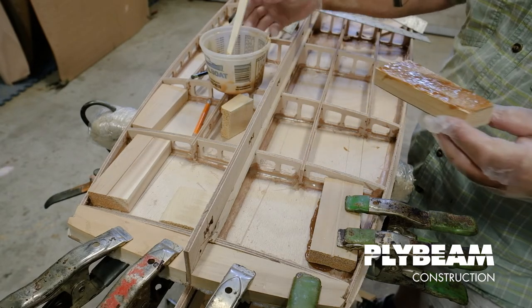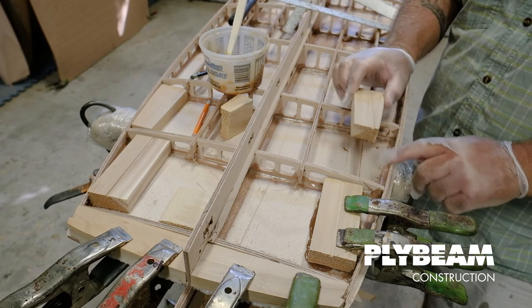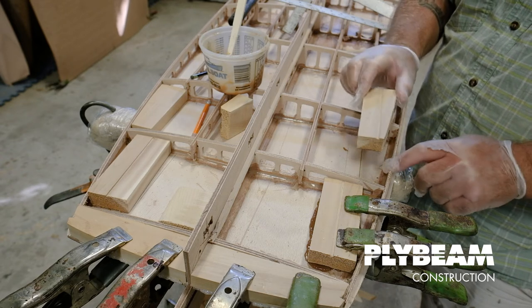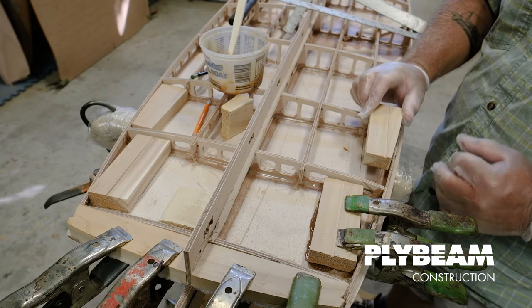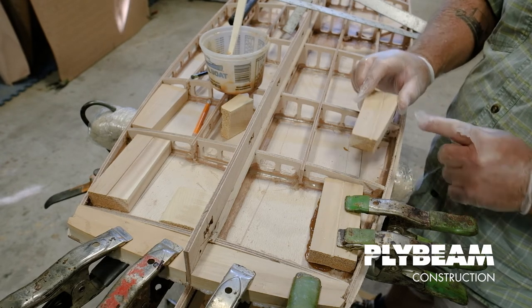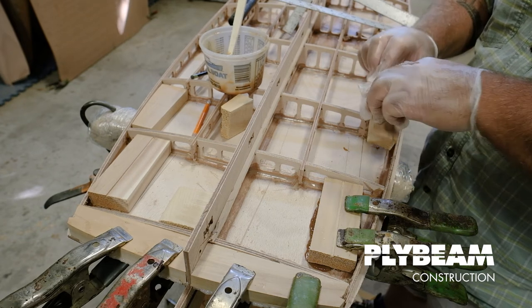Wherever this block comes in contact with our plywood rail, I want to make sure to add some resin on that surface, because when we go to drill for our fin boxes, we may be drilling through some of this plywood and even some of the cork rail that's going to go on later. So we want to make sure this surface is well sealed along the edge of this plywood rail band.